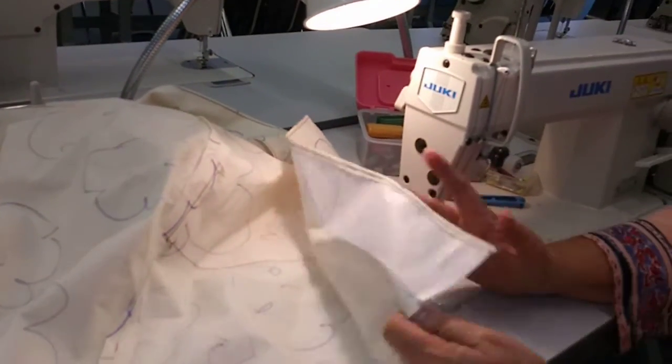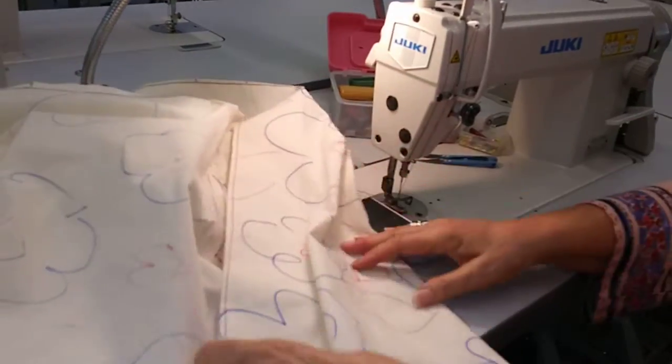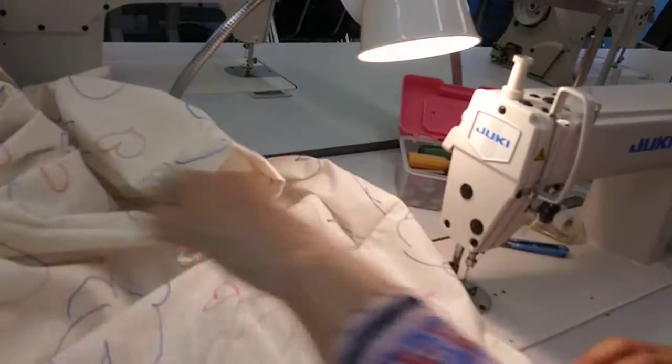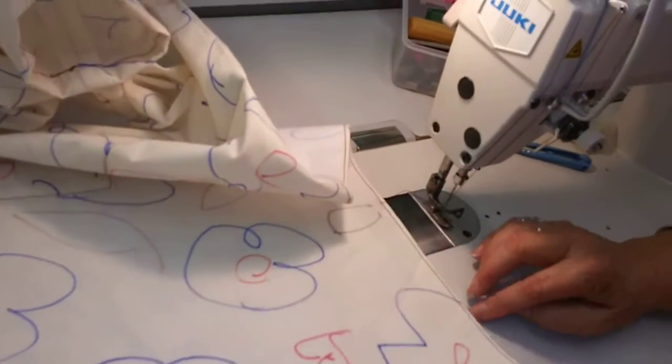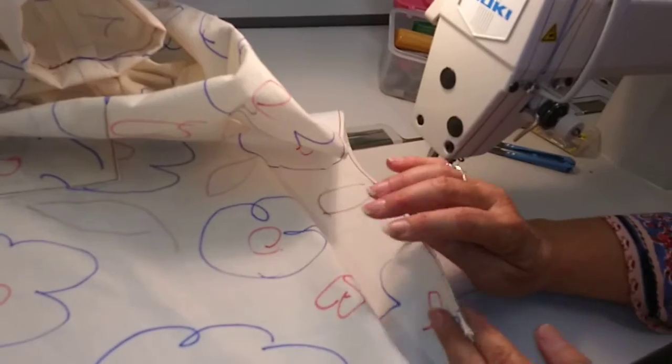The very last thing we're going to do on this dress is hem it. We're going to lay the skirt so it's face up. Right now we're just going to stitch down the facing, so we're going to fold the facing over.